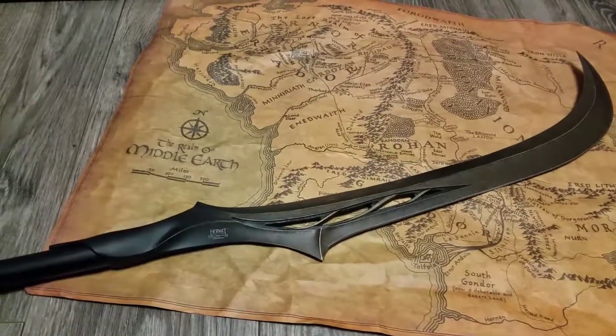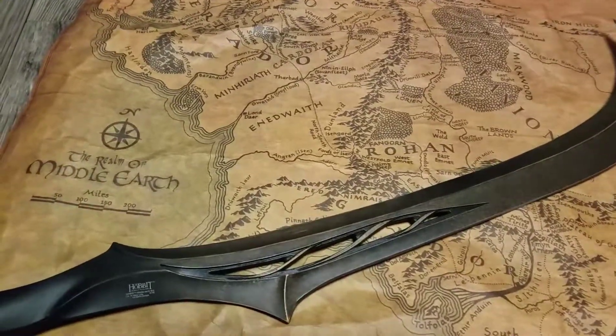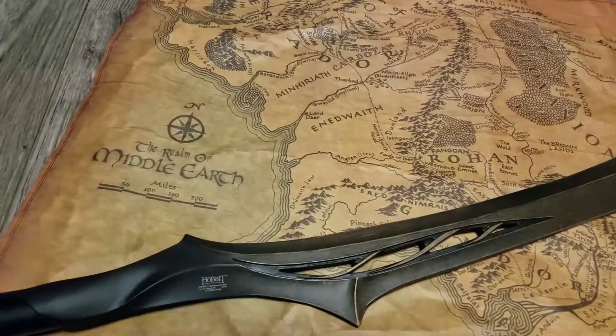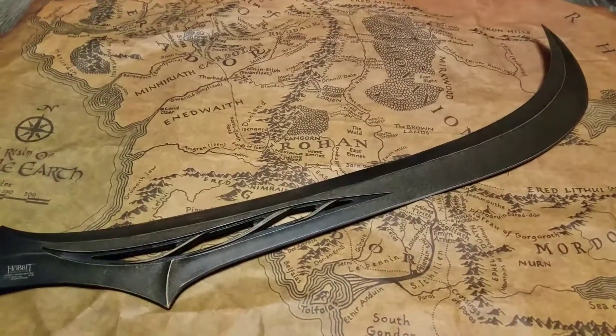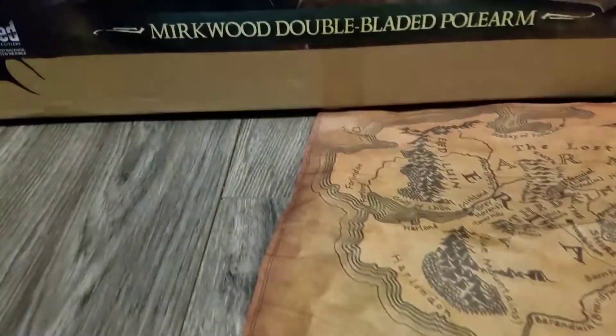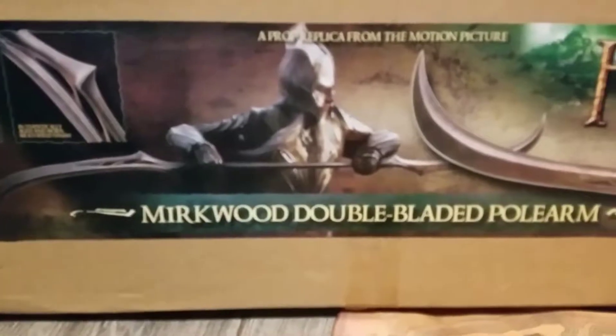This is Witchking.net. We're taking a look at the Hobbit Mirkwood double-bladed polearm. This is the Elven weapon of the Mirkwood Elves. It looks just like that — it is enormous.